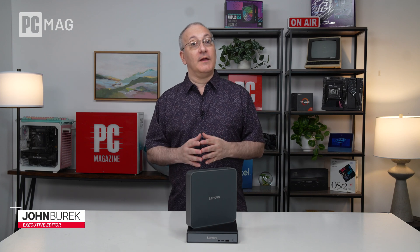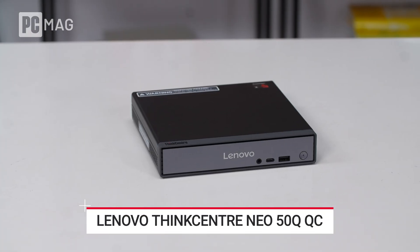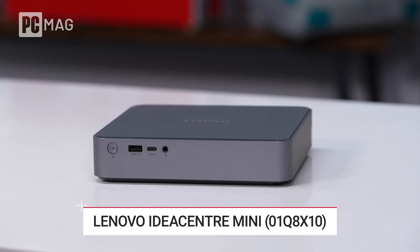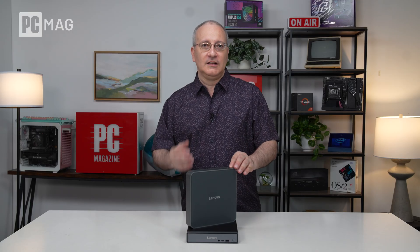We've seen lots of Qualcomm Snapdragon X based laptops come through PC Labs over the last year and a half, but we haven't seen any desktops until today. We actually have two of them here on deck. One is a ThinkCenter Neo and one is an IdeaCenter Mini. One's for consumers, one's for commercial. Let's take a look at both of them.